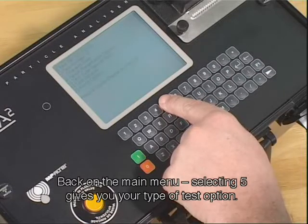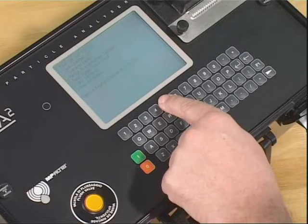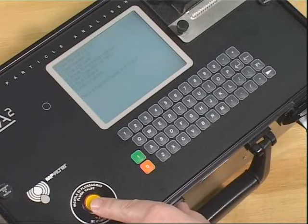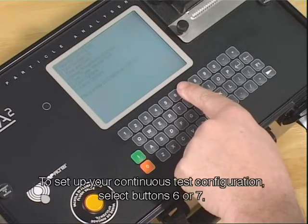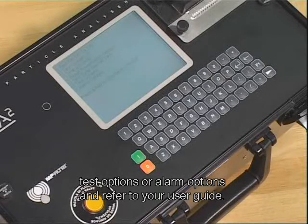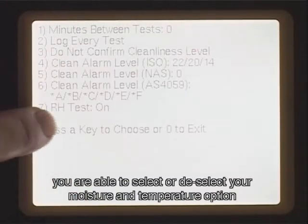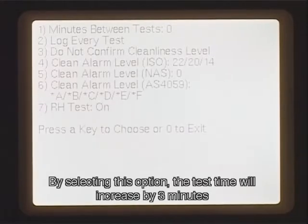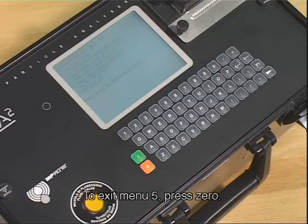Back on the main menu, selecting 5 gives you your type of test option. To view test types, press button 5 repeatedly. Typically, the normal or continuous option is the standard for an online test. Whilst the LPA2 is in continuous mode, the flush valve will operate automatically between tests. Please refer to the user guide. To set up your continuous test configuration, select button 6 or 7 for test options or alarm options. Within the test option screen, button 6, you are able to select or deselect your moisture and temperature option, if applicable, from number 7. By selecting this option, the test time will increase by 3 minutes and the flush valve will automatically start at the beginning of your test. To exit menu 5, press 0.